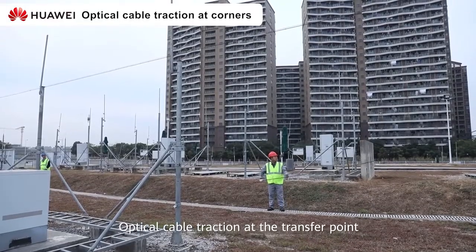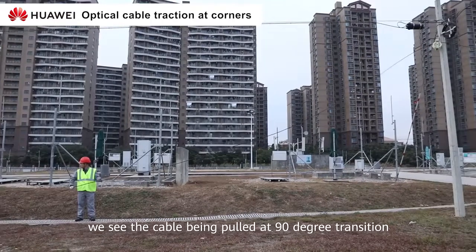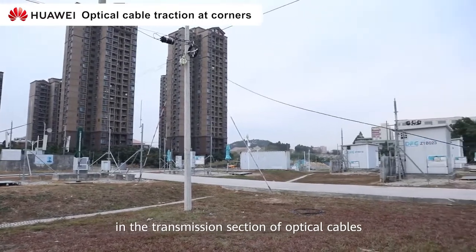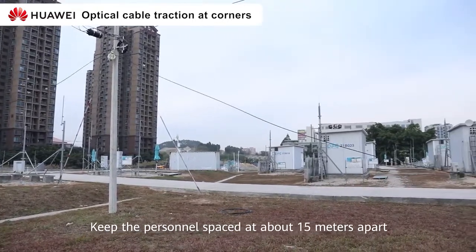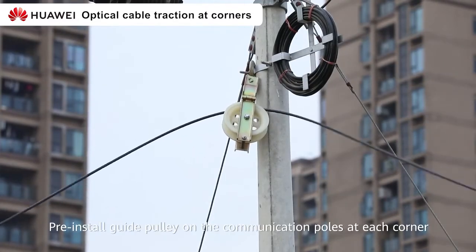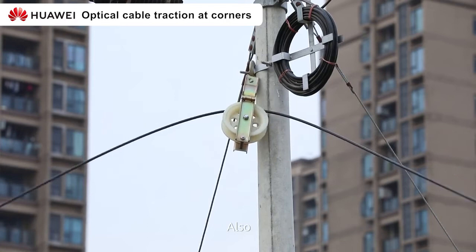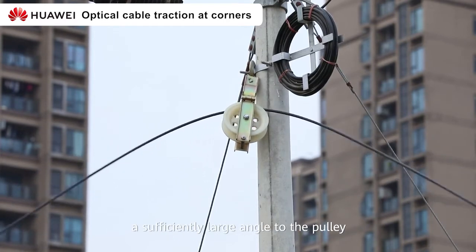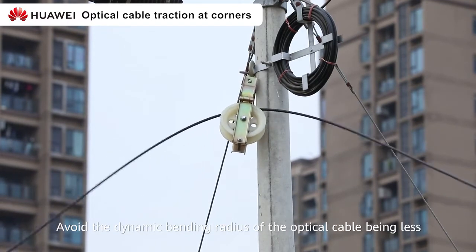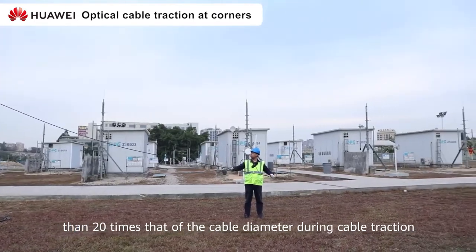Optical cable traction at the transfer point. In the video, we see the cable being pulled at a 90-degree transition. Proper personnel for laying optical cable in the transition section should keep personnel spacing at about 15 meters apart. Pre-install guide pulleys on the communication pole at each corner. The optical cable needs to be at a sufficiently large angle to the pulley. Avoid the dynamic bending radius of the optical cable being less than 20 times the cable diameter during cable traction.